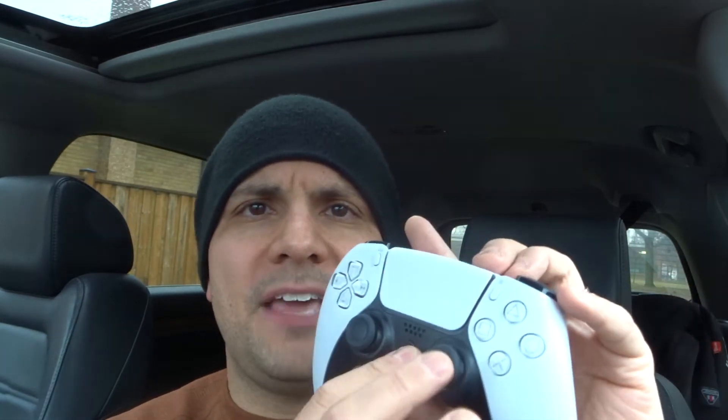If that doesn't help you out, move on to number three: try turning off the controller and then back on. When you're using this with a PS5, you can easily go into the console settings and turn off the controller and turn it back on. When you're using it with a non-PS5 device, you have to turn off the controller manually. To do that, you hold down the PS button and the menu button together for about 10 to 15 seconds.